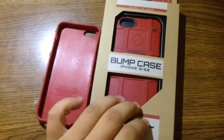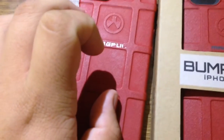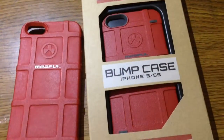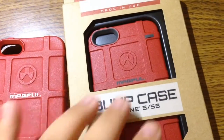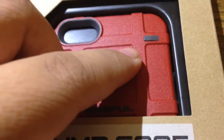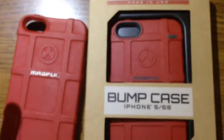Whereas the Bump Case is a solid piece — if you tap it, you can hear the difference in the tapping sound. The Bump Case is much more rigid and much more durable because it has an inner lining with these little gray tabs right here that help keep the phone from being too roughed up while it's inside.